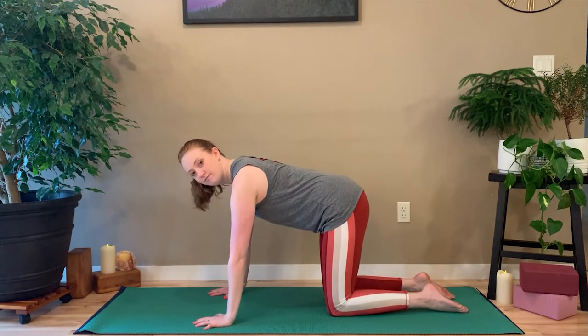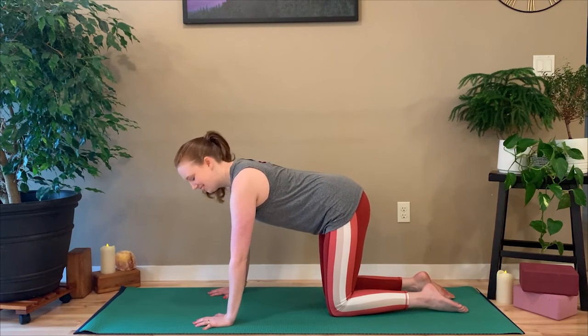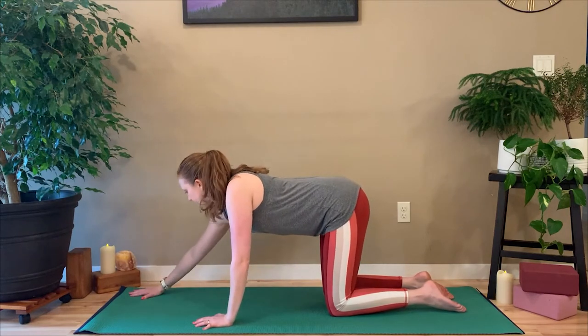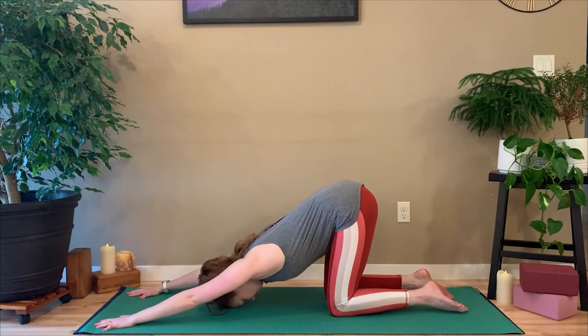The best alternative for downward dog in most cases is tabletop pose. You can get into most poses in a similar way from tabletop pose, and you set it up like every other tabletop you ever do: shoulders over wrists, hips over knees, strong core.